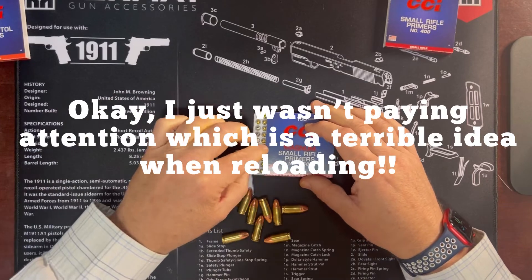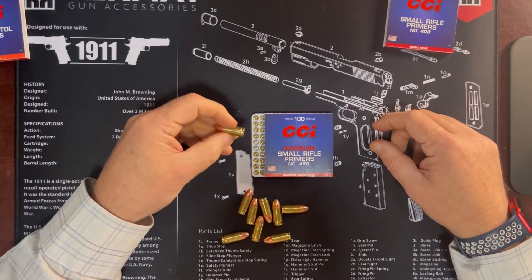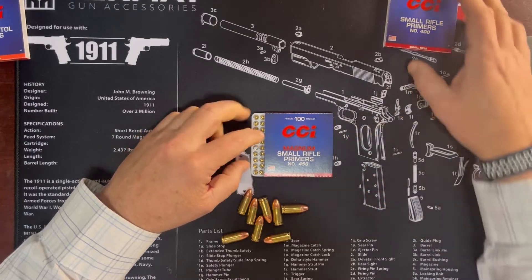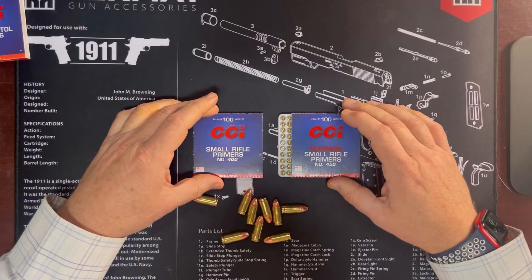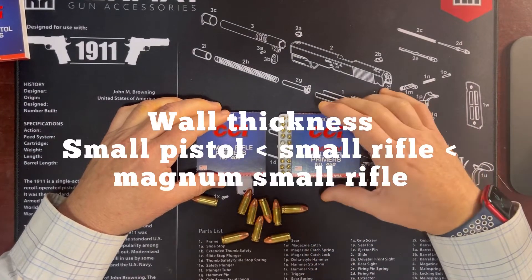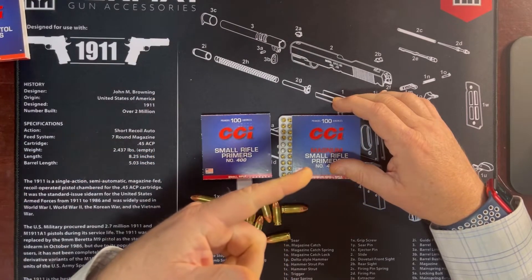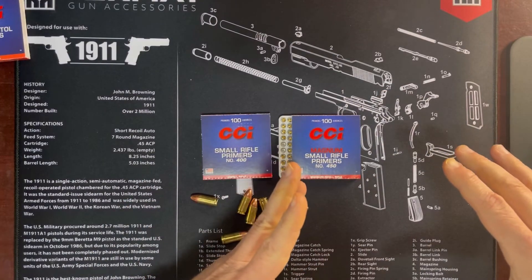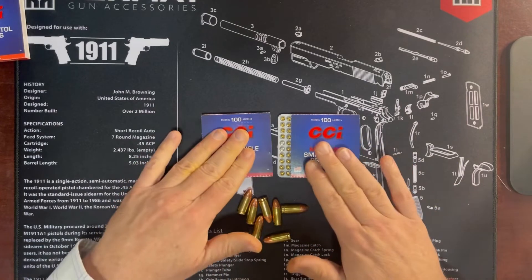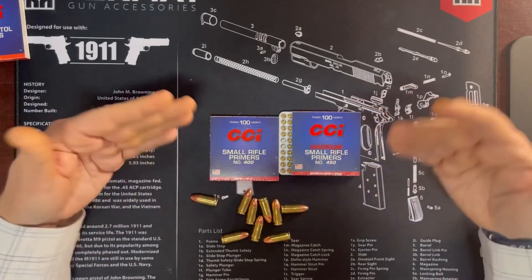So I was really worried. I took to the internet, posted some things on Reddit, read around, and near as I can tell from all my research, the only difference between the small rifle primer and the Magnum small rifle primer is the wall thickness - just a little bit more. I'm not exactly sure on the physics behind that, whether the wall thickness causes a bigger explosion, a little bit more containment, or whether it protects slightly higher explosives so that it ignites the powder in the right way. Not sure how it all works out.